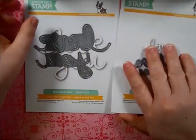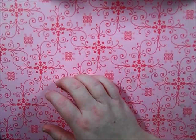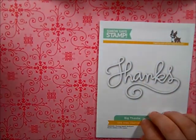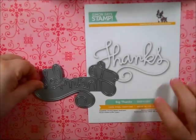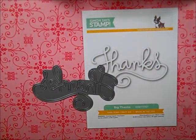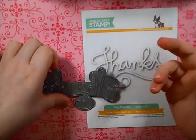I also picked up the Big Thanks die. It's a little bit bigger than I had anticipated as well, but it still works great on a card. I thought these could even work on a scrapbook layout or whatever, so I really do like that.